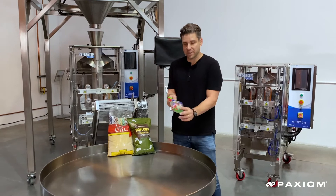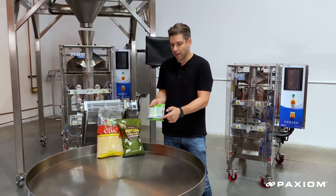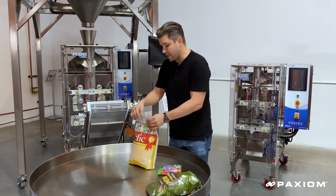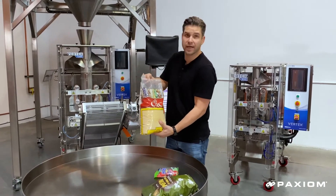An example of a vertical form and seal would be in the confectionery industry, where you can see a top and bottom and back seal. You see a lot of them in snack foods and also in bulk or wholesale packaging. This is an example of a pouch that we made with the carry handle.